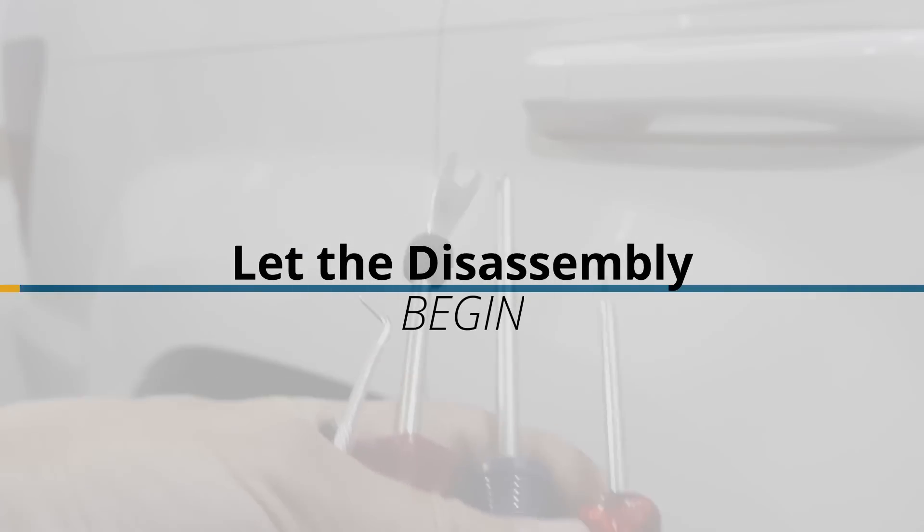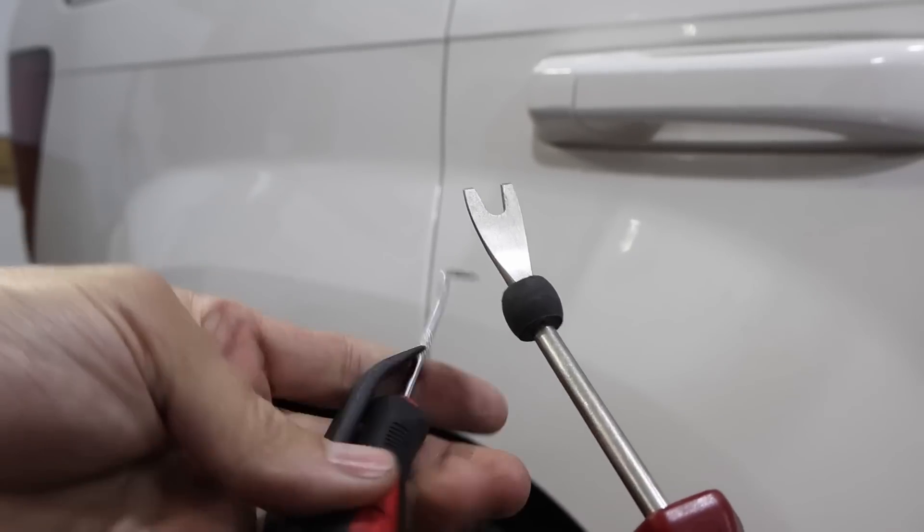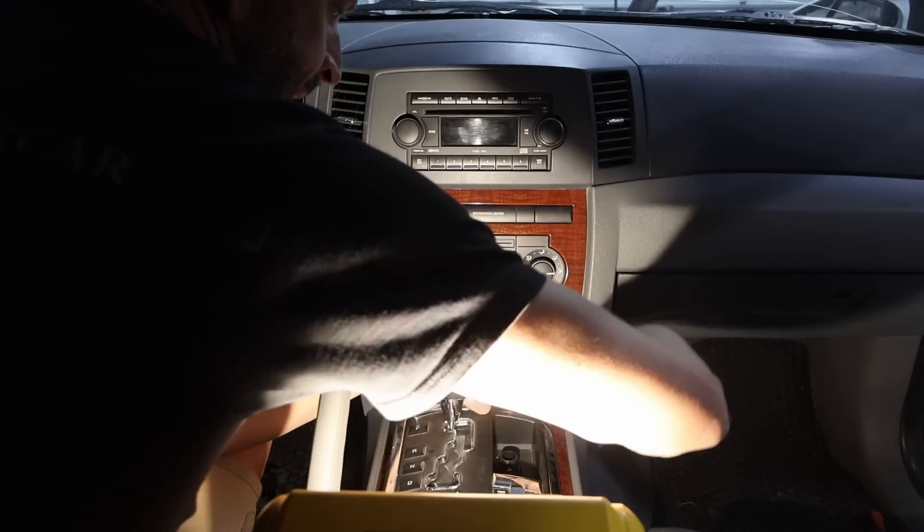We're going to start off with just a handful of tools: a straight and Phillips screwdriver, a plastic trim removal tool, and a pick. The pick helps get off some of those connectors and other things. We'll see how far we can get with these.